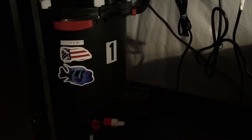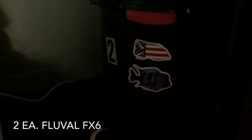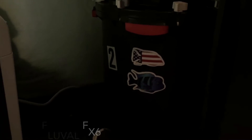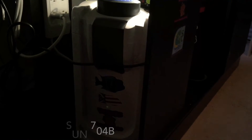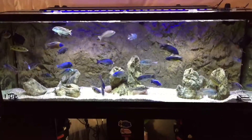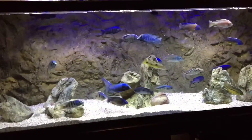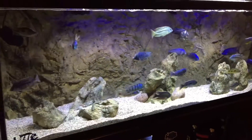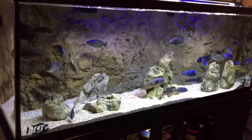So on my Marineland 150 I use canister filters — two Fluval FX6's alongside a SunSun 704B. With these canisters I am able to achieve my ideal water parameters for fish to thrive. Look at that crystal clear water. These canisters turn my tank over about 12 times an hour. That's how I get down.